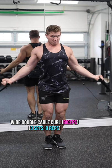Then we're going to finish off the workout with a wide double cable curl to place a bit more emphasis on the short head of the biceps. Make sure you burn out here.